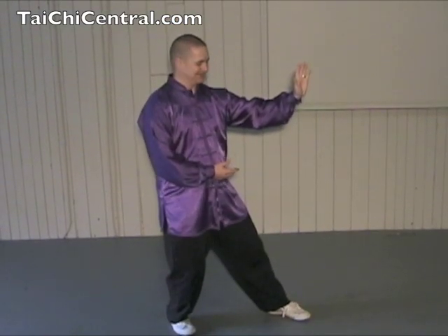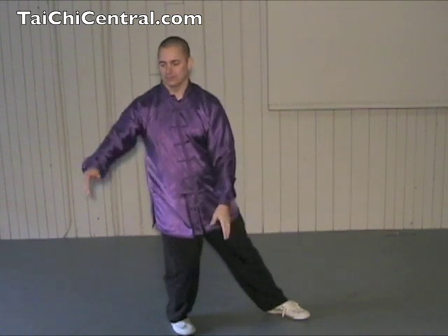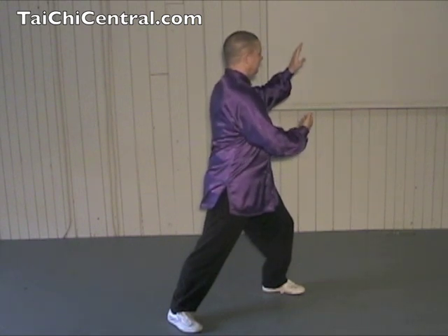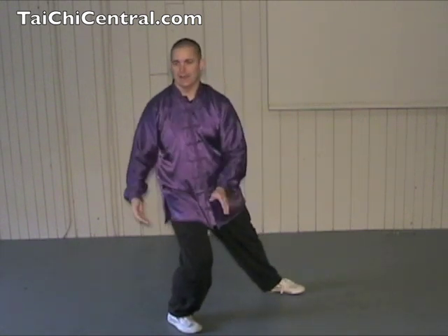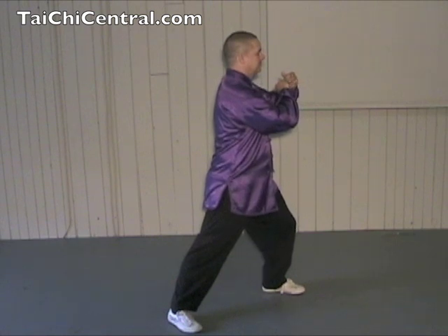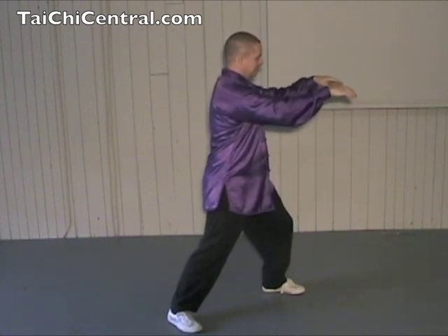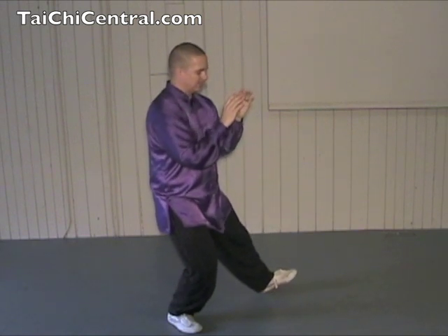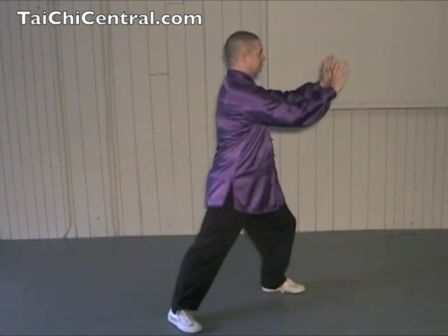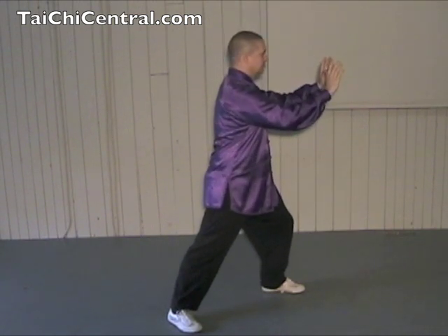Let's see that again. From here, drop the hands, turn the waist, hold the ball with the right hand on top. Then step out, place the heel, then the toe, and pan, warding off left. Then turn the waist, rotate the forearms, and yi, rolling back. The right hand comes by the ear, and ji. Now extend the hands, now shift back. Drop the hands with an and dantian as you raise the toe, then shift forward. Fingertips eye level, shoulders sinking, elbows dropping.